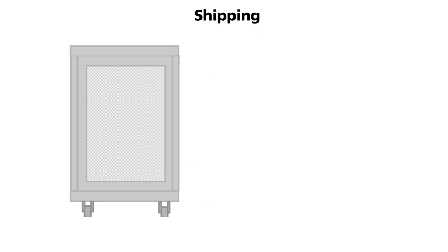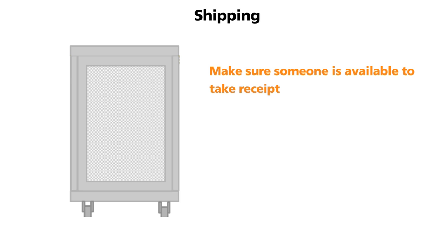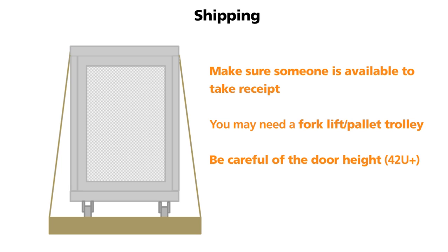We will advise you when your cabinet will be delivered. Please make sure someone is available to take receipt. We typically deliver cabinets tied to a pallet. Please make sure you have the appropriate lifting equipment for the size of cabinet being delivered. Please ensure your goods inwards doors are large enough for the cabinet to fit through, as our larger cabinets will not fit through a standard doorway.